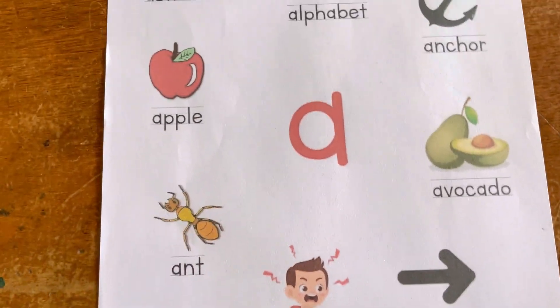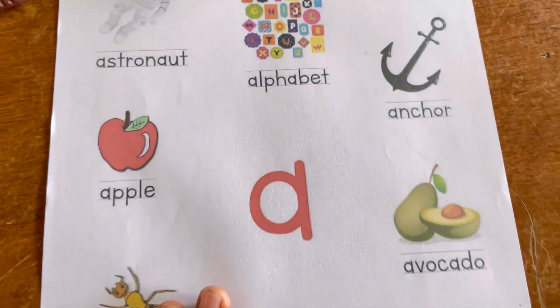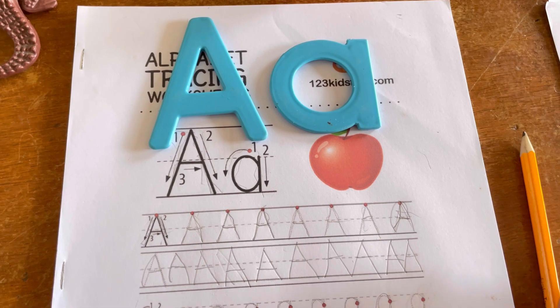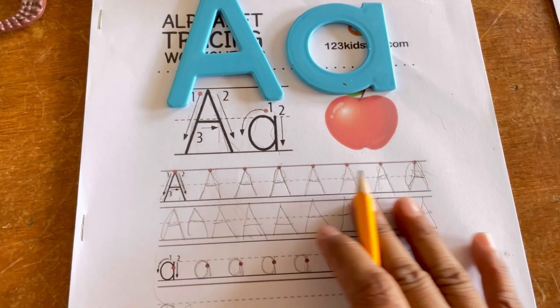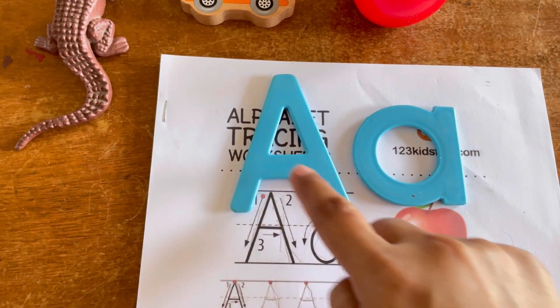Why? Because they will be familiar with the sound of A — because you associate them with the sounds. Now comes a time when you teach your children how to trace the A. Before you can ask them to hold a pencil, let them trace this one first.